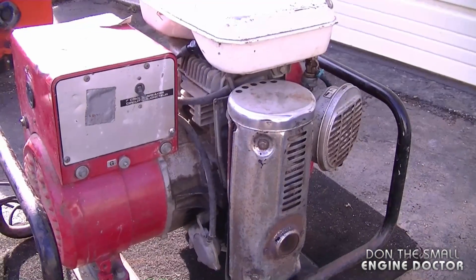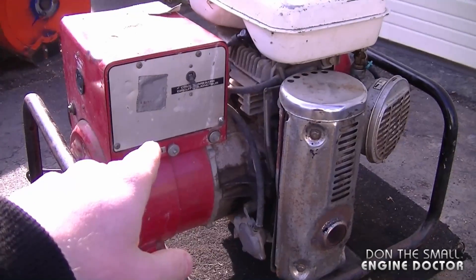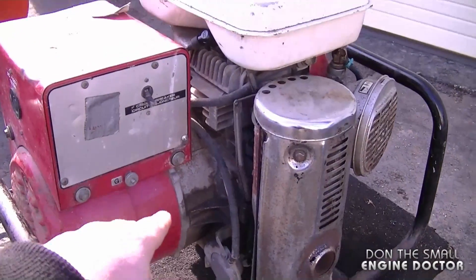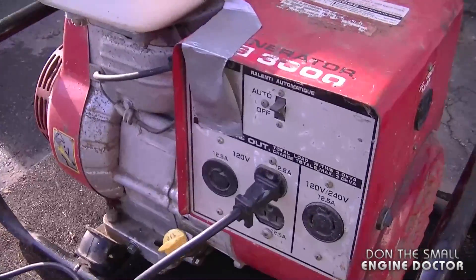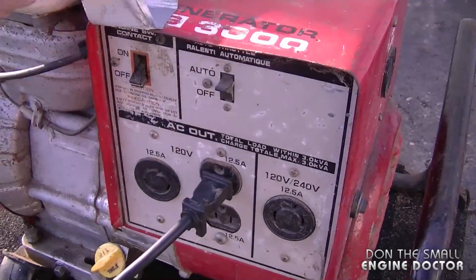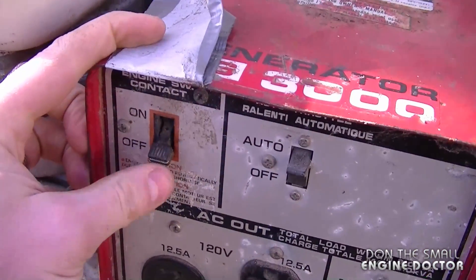Some of the older units used to have a belt running from the engine to the generating unit, then later on they switched to this model where the generator is attached to the engine. Here's the front panel — under here is the switch to turn the engine on or off.